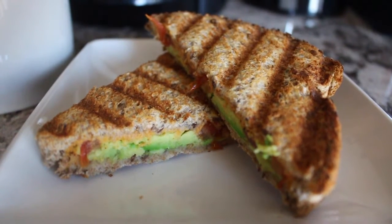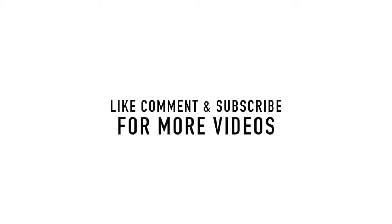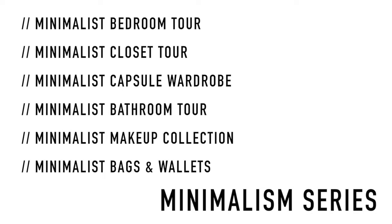I hope you guys enjoyed this video and if you did, please give this video a thumbs up and don't forget to check out my other minimalism series videos down in the description box. I have a playlist curated for you guys and I'll see you guys next time. Bye.